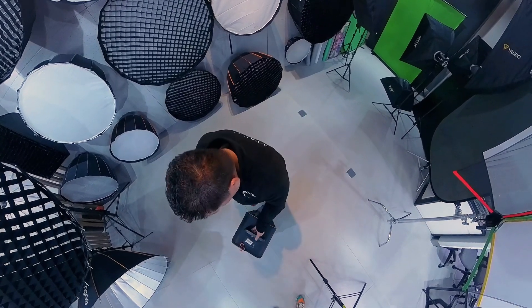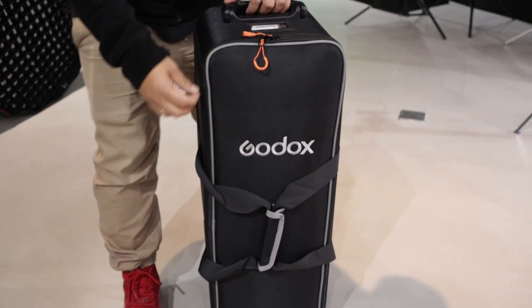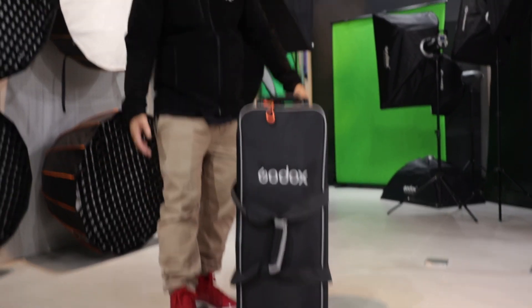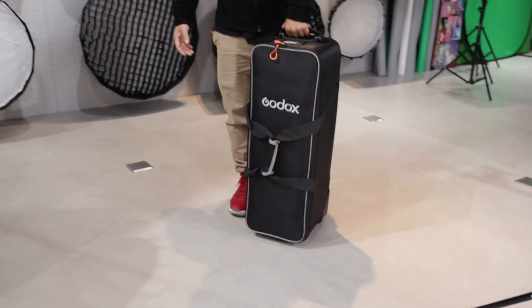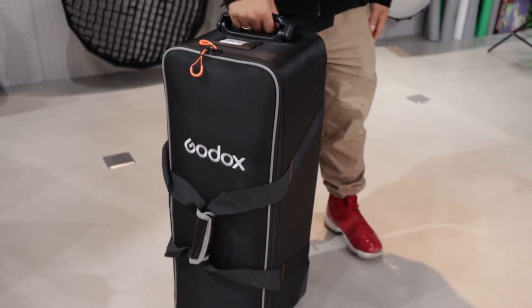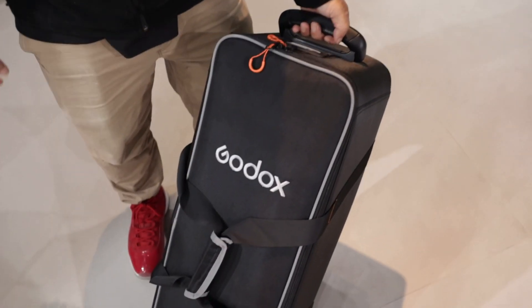First, you can see the bag — they have a different bag that they use. It's not like the old one which was an orange type. Now it's with a silver lining, black and silver. You will see only black and silver, but there's an orange stitch — it's the Godox color. I think the bag they use now, the quality is way better compared to the previous one.